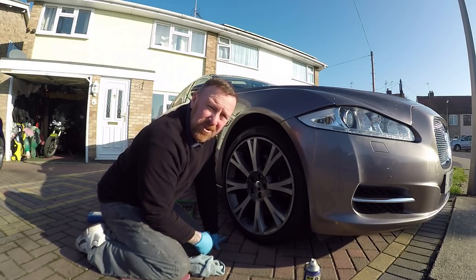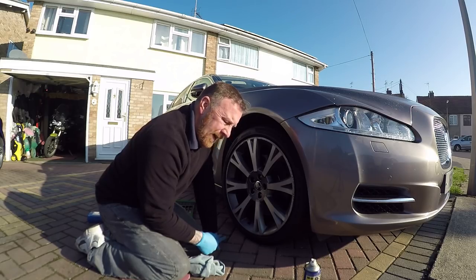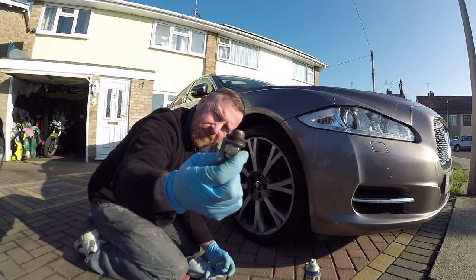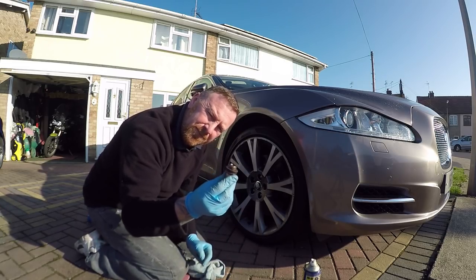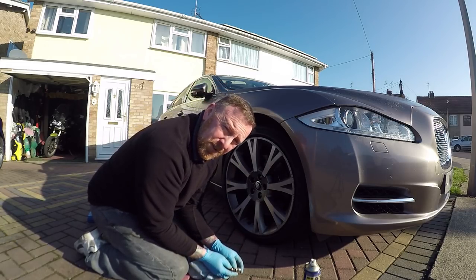I went to a rubbish garage basically, and used the old rattle guns. Well, you're not supposed to. You're supposed to use a torque wrench. Now, what's the problem with these wheel nuts? That is what they're supposed to look like. They snap from this part here, and what you end up with is just half this part comes off of it.